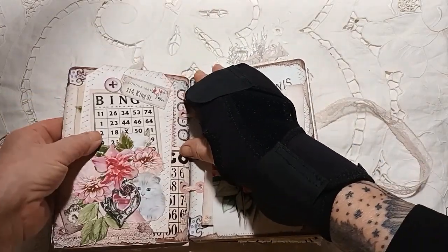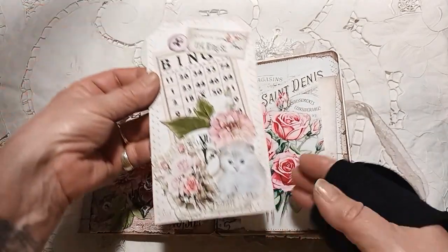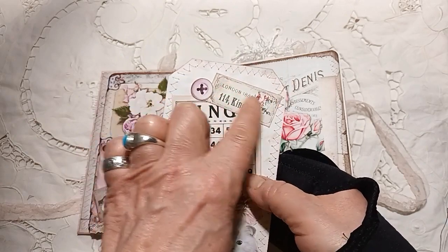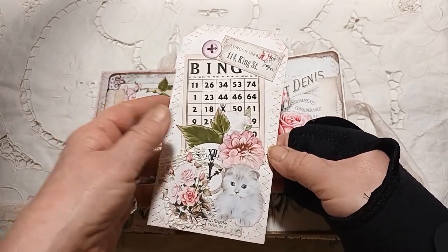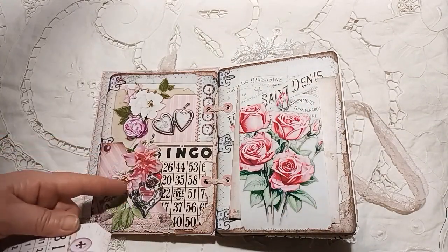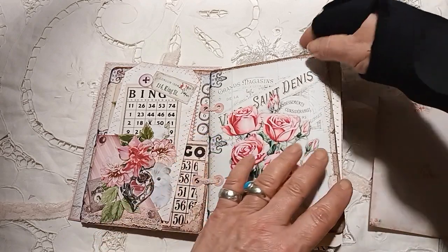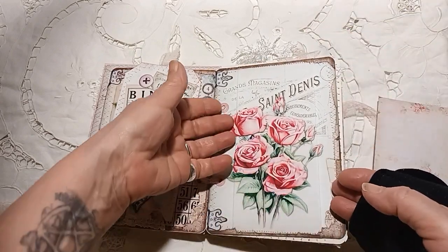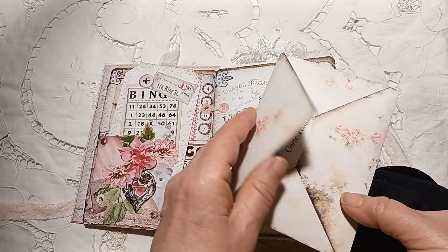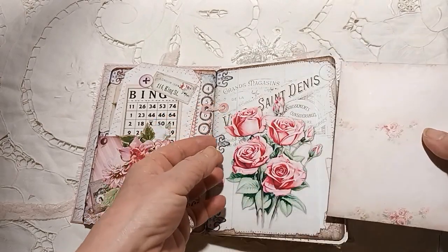There is lots of writing space in this, which we will come to. This is the fussy cuts from the kit that I've used. These are part of my own ephemera collection. And again using more fussy cuts here on the pocket. Here I've actually taken two pages and made one into this pocket, and then here I've got an envelope which is filled with little bits that are left over from the kit.